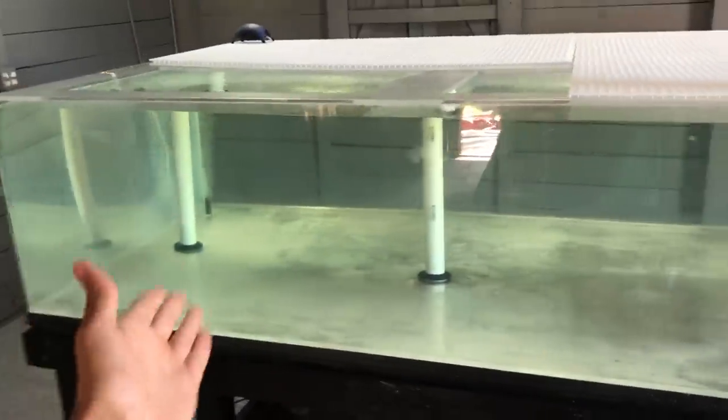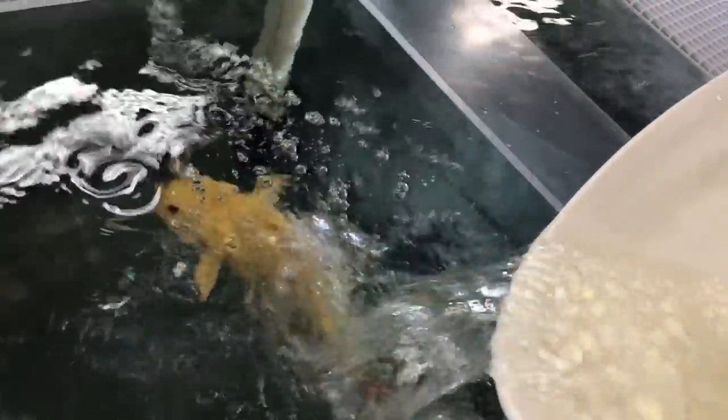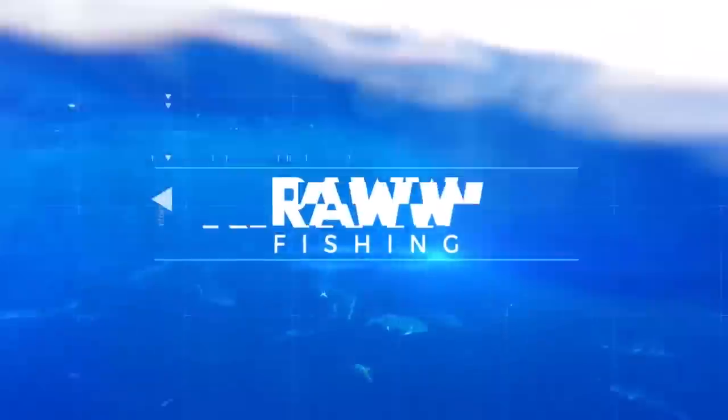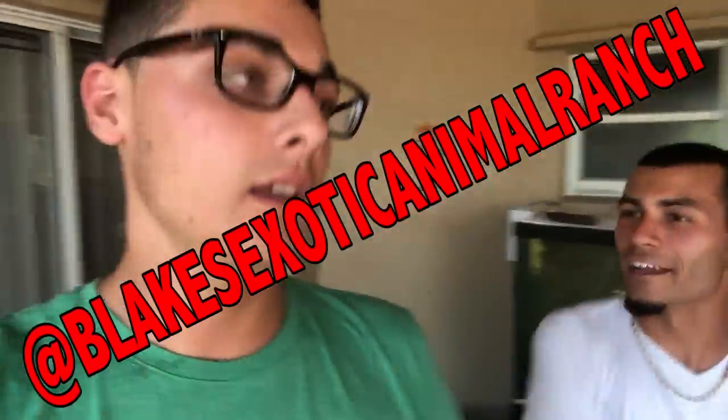We're using the same exact water, so that's why I'm putting it in — there's no contamination. What's up Raw Fam! So today we're going to be doing what I've been talking about for literally like a hundred weeks. Come here Blake, let's get this over with — Blake's Animal Ranch. Today we're going to be taking our platinum alligator gar...